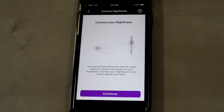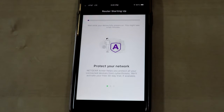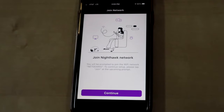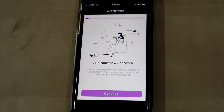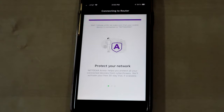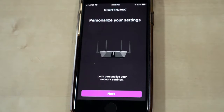Hit Continue, then connect to the Nighthawk router by clicking Continue. It's going to search for the router, and once it finds it, hit Continue. It'll ask you to join the network — click Join. It'll set up the network, and then the router is detected and the internet is detected. You can then personalize your settings, so click Next.